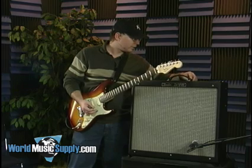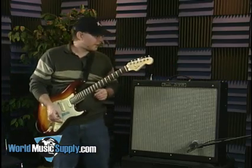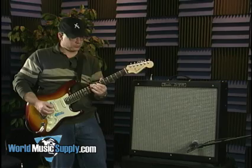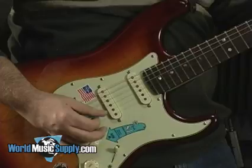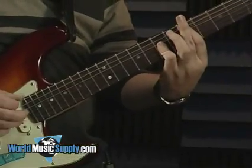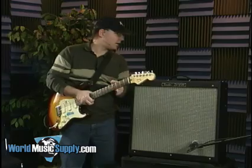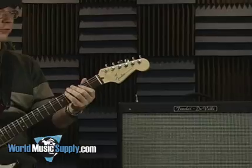Pretty basic Fender clean tone, rather bright. I'll give you some reverb here — it does have a built-in spring reverb tank. Put it up at about halfway. Taking it all the way up, you can get some of those 60s surf rock kind of sounds.